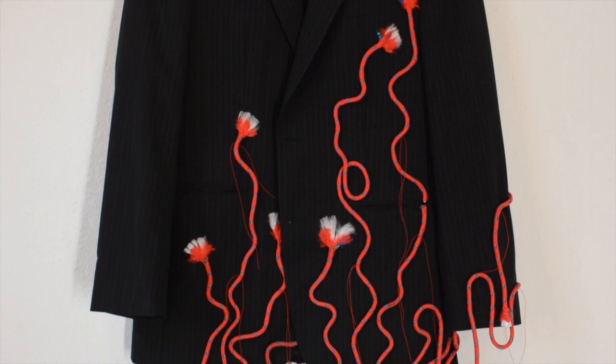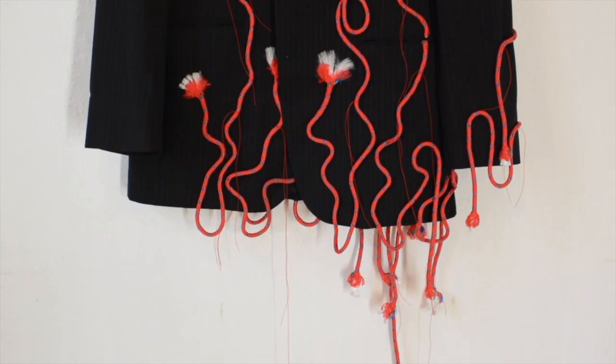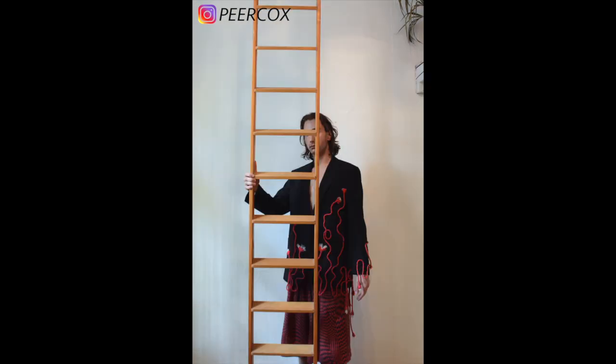I'm curious what your opinion is — do you think it's cool? Let me know in the comments. Have you ever used needle punching as a technique, or are you going to try it after seeing this video? Now I'm going to take some cool pictures of the jacket with a model — myself — to show you what it looks like on a person. Please follow me on Instagram where I upload lots of pictures. If you enjoyed this, give it a thumbs up, subscribe to my channel, and I hope to see you in my next video. Thanks guys, bye!